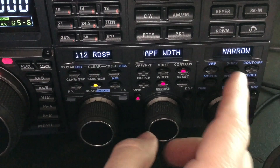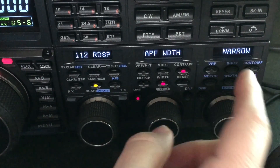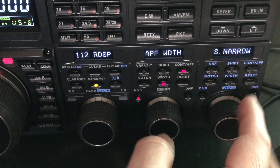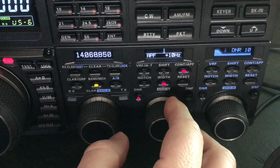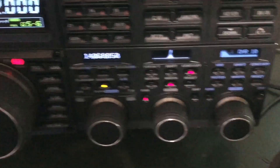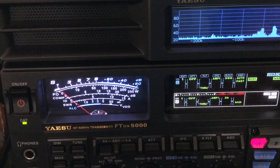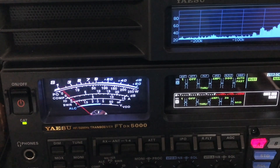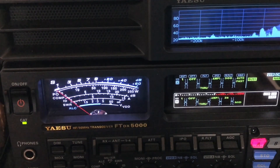So let me let you hear the difference. This is something unique to the 5000 — and I'm sure the 9000 has it as well — but the 101s, believe it or not, do not have this. They don't go super narrow. So let me let you hear what that will do. He's not even moving the meter. When he comes back, you'll hear what I mean. And then I'm going to disable all that so you can see the difference it's making. That super narrow is yet another thing that puts this radio at the top of my list as far as receive.